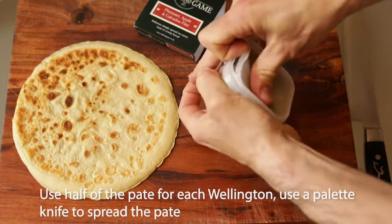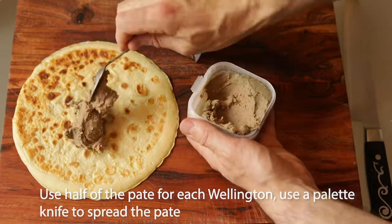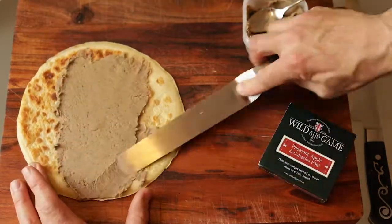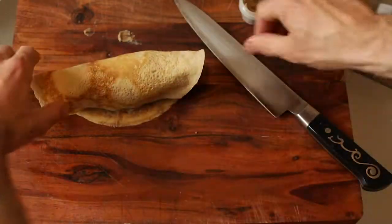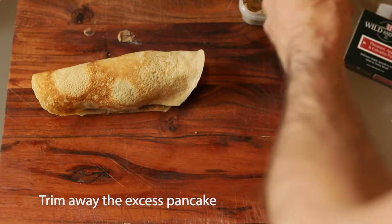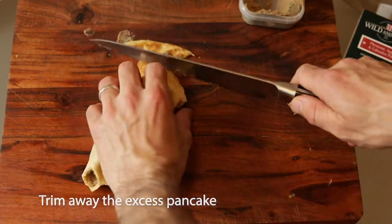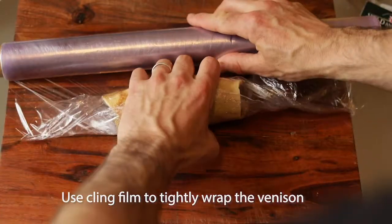Now it's time to spread the pâté onto the pancake. I used half of the container for each wellington. Trim off the bottom of the pancake and then roll up the venison. Now trim off the top of the pancake to make a neat seal. Cut off any excess pancake from the sides, then use cling film again to help achieve a nice cylindrical shape.